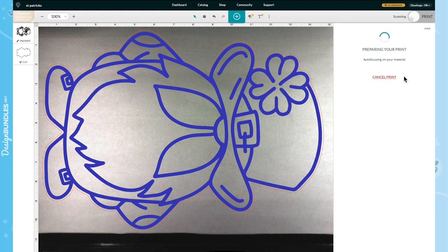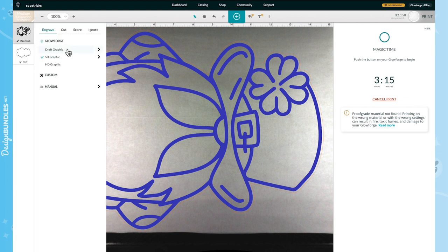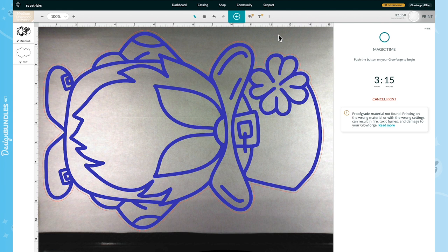It's going to start preparing to print and tell us how long the cut will take. This project is going to take 3 hours and 15 minutes — it's a bigger cut with a larger engrave. You could come here and play around with Draft Graphic, SD, or HD settings. I'm going to keep it at SD. Let's proceed and head to the Glowforge to hit Go.